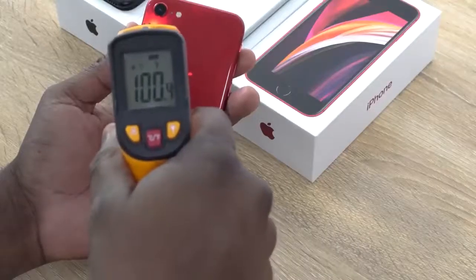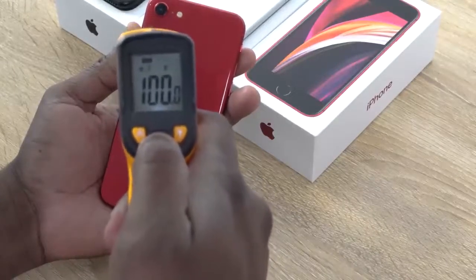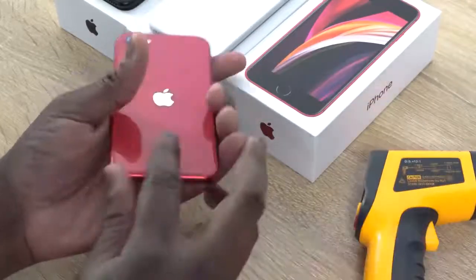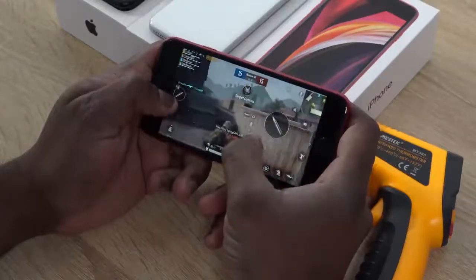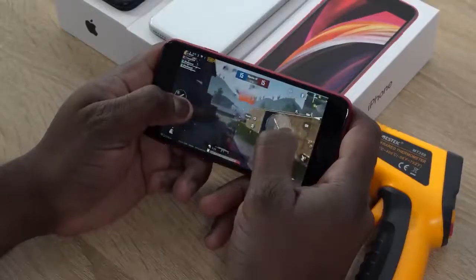The part I didn't like so much is temperatures. This thing got up to 100 degrees while playing PUBG Mobile — Fortnite was about 97 — but 100 degrees is just way too hot for a device this small. This was within the first 15 minutes of playing the game without doing anything else, so to me that is a big no.